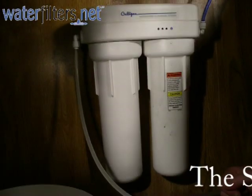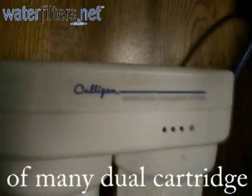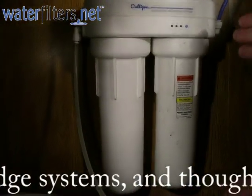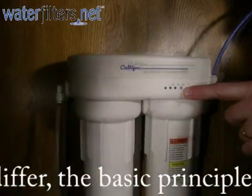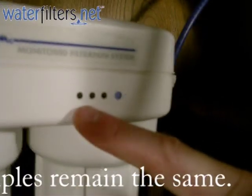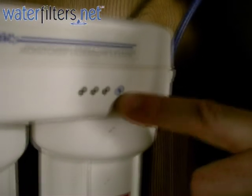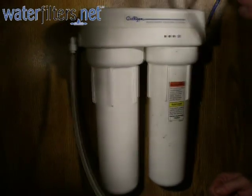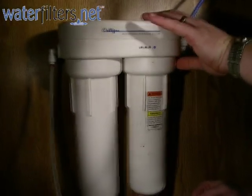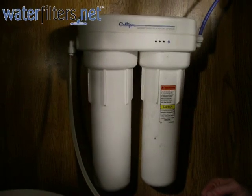I have a Culligan SY2650 system. This system has two filter cartridges: a pre-filter and a post-filter. It's an electronically monitored system that measures the number of gallons that have actually gone through the system. There are a series of lights that alert me when I've reached the 400, 450, and 500 gallon mark, and there is the reset button for the electronic monitor. This is a very common system — many systems made by Culligan and other manufacturers are very similar, with two cartridges supplying a dedicated drinking water faucet.